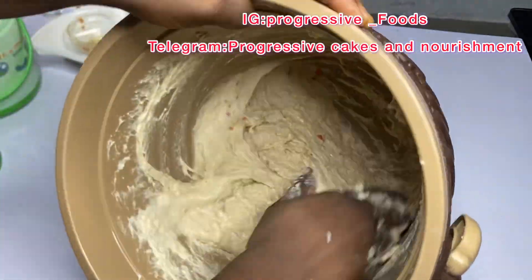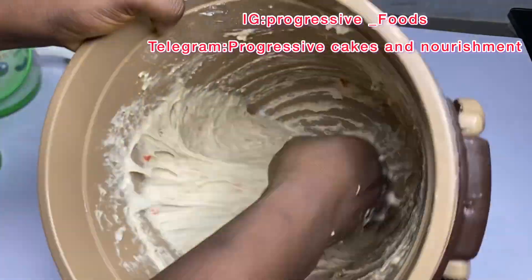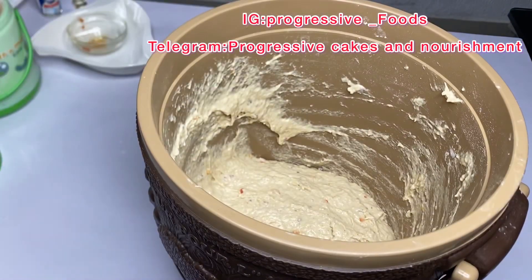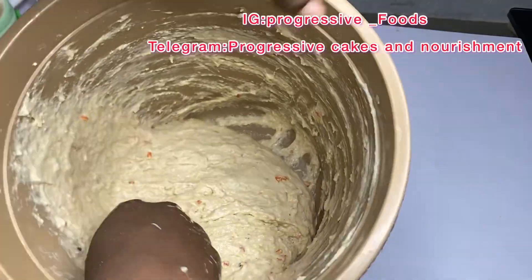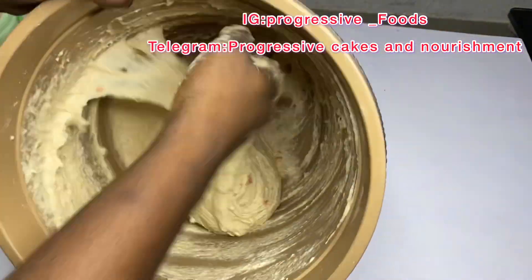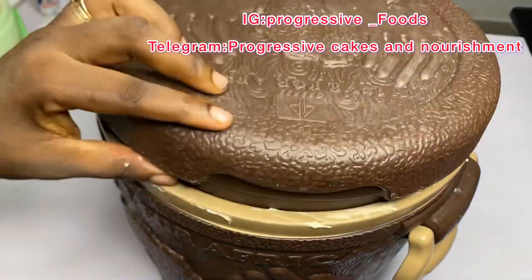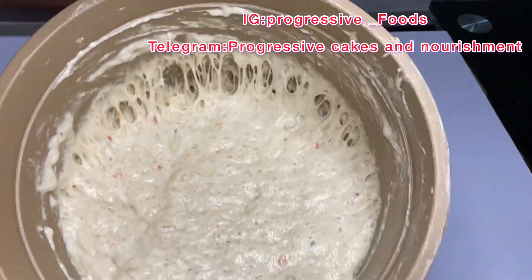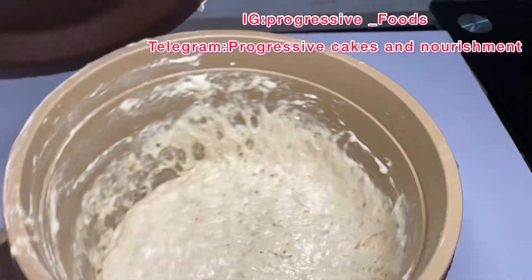After mixing the batter very very well, you can see how thick my batter is looking. Don't make yours too watery because if it's too watery it will be absorbing vegetable oil and will not look good. Just take your time to beat your batter very very well, then cover and allow for 45 to 50 minutes before you start frying. After 45 to 50 minutes you can see the batter has already risen very well.